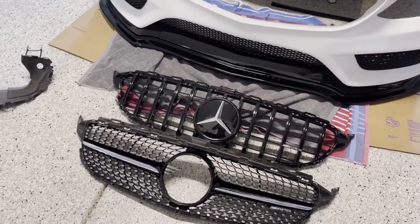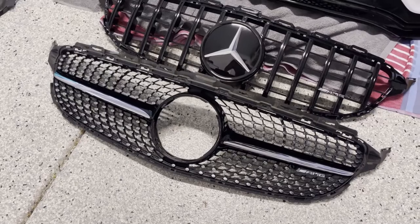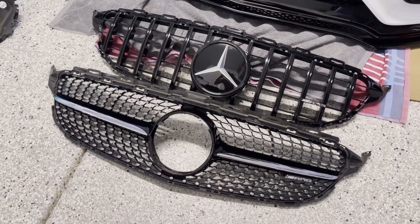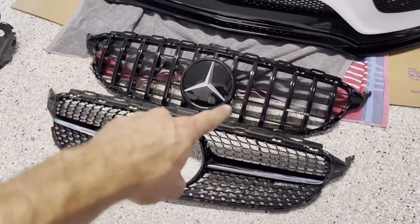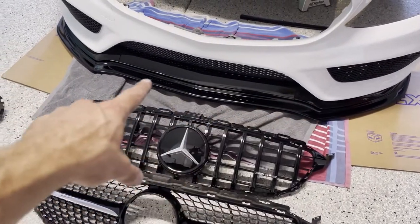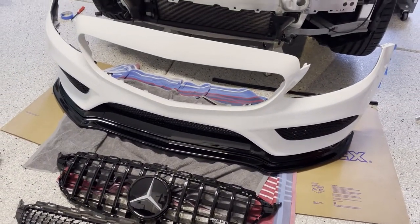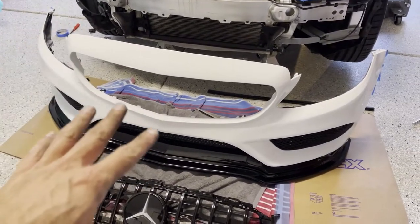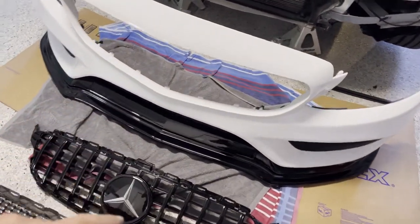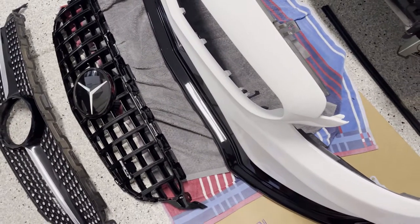Five minutes later and we have the original diamond grill removed. Here's a side-by-side comparison with the new GTR grill — I absolutely love how much more aggressive and open that design is. I think it's really going to toughen up the front of the car and complement the gloss black accents. I did this with the bumper off the car in a standing position because I was worried about damaging the front lip, which sticks out quite a decent amount.